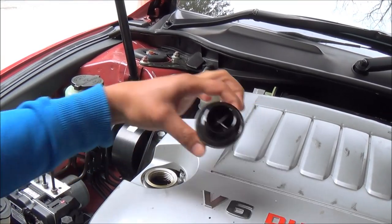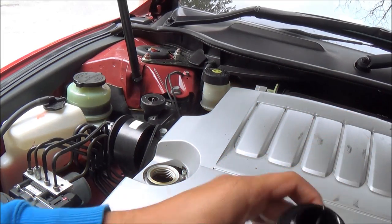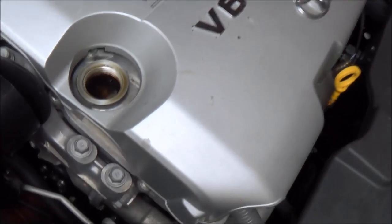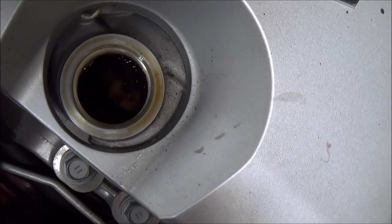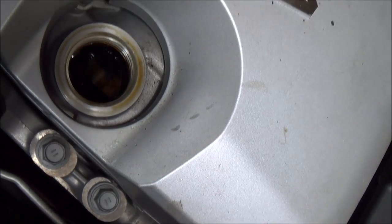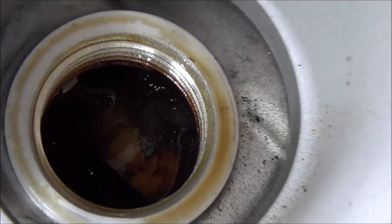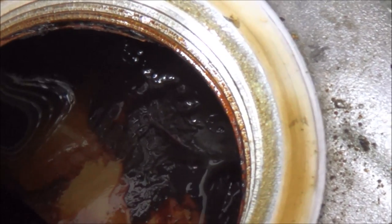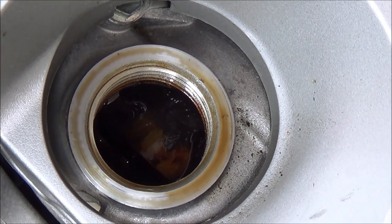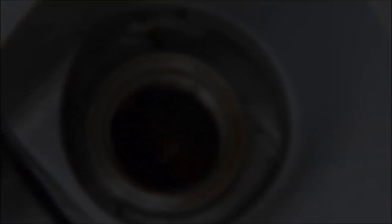As soon as I take off the engine oil cap, I notice there's a little bit of sludge. And looking down the actual oil filler cap, there's a little bit of sludge inside as well. So apparently the previous owners of the car missed some maintenance. Let's try if I can fix that.